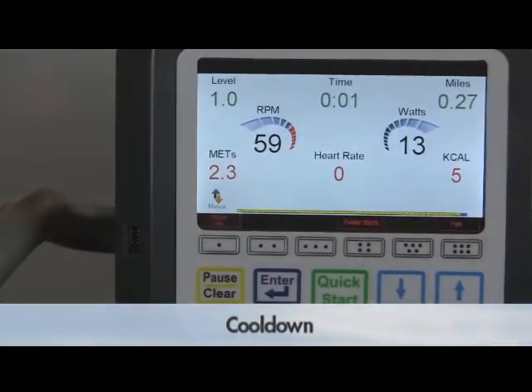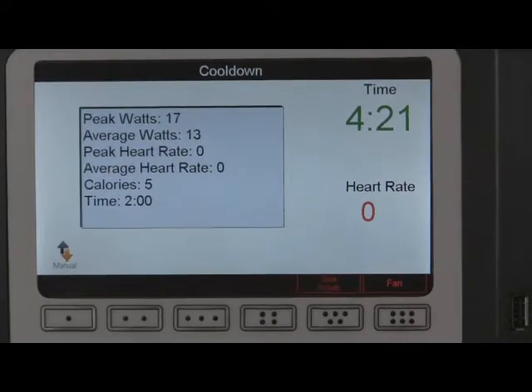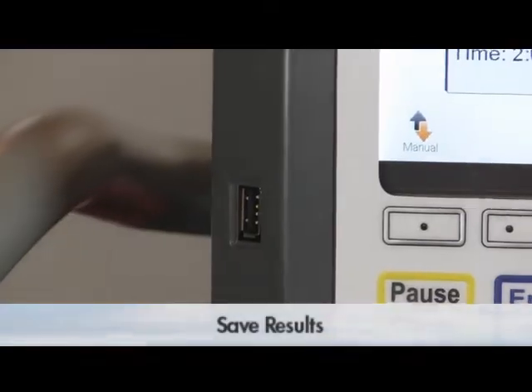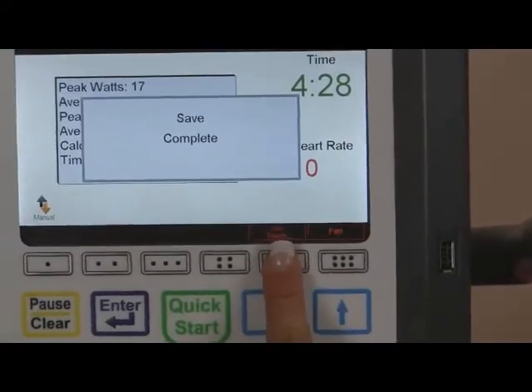A 5-minute cooldown option is offered to ensure users are prepared to move to their next activity. During the cooldown segment of the program, the workout summary can be viewed on the screen. At this time, the data can be saved as a text file on a USB via the fit key port on the left-hand side of the console.